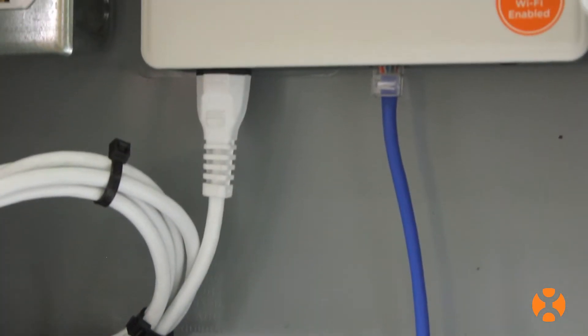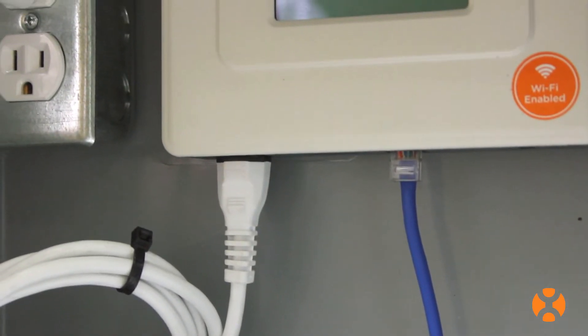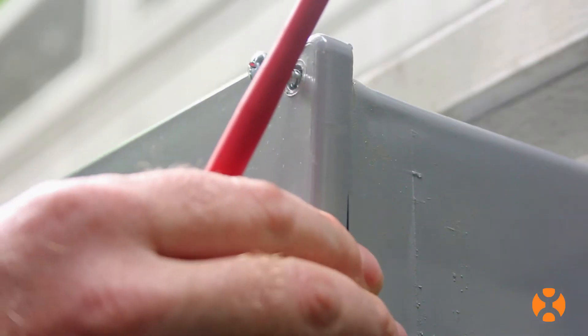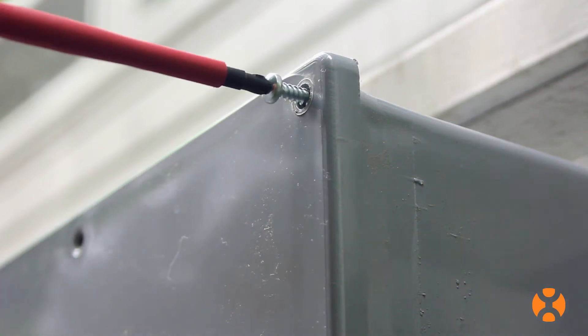Just remember, the ECU is not rated for outdoor use. So if installing outdoors, make sure that you place it in an appropriate weatherproof enclosure, rated NEMA 3R or better.